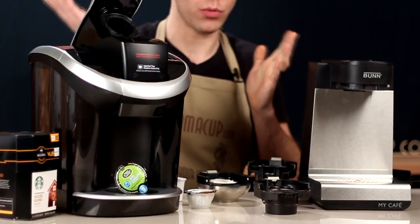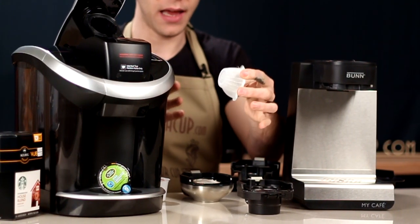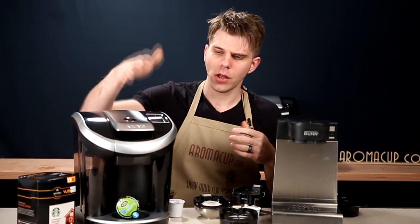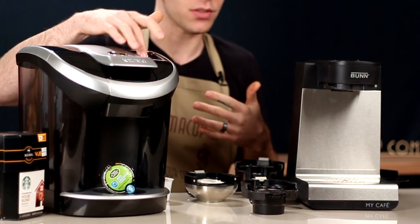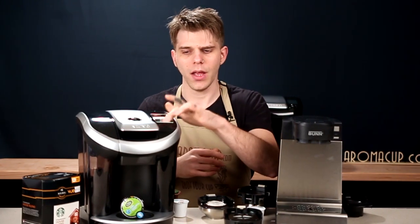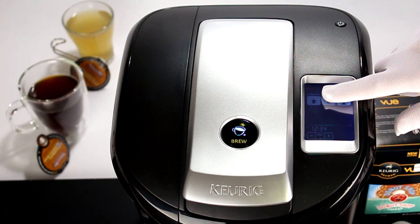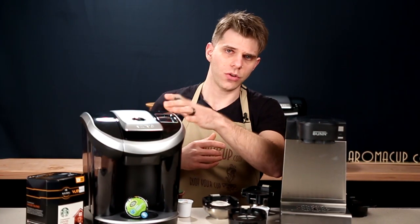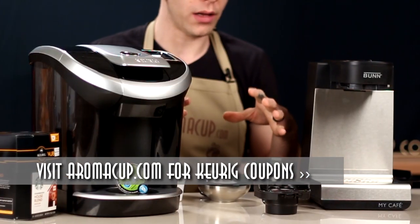With the Keurig View, brewing is really simple — pop open the brew basket, take a Vue Pack or an add-on adapter, drop it into the brew basket, close it up, and hit brew. You may also make selections for brew type, brew temperature, and brew size using the touch screen on the View machine. When you come right down to it, brewing is a single-button operation, with the touch screen allowing you to dial your brew in more readily.